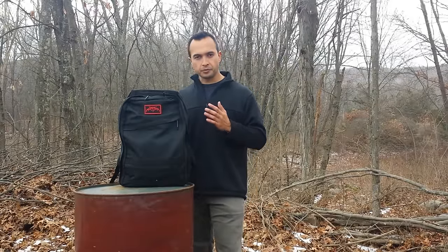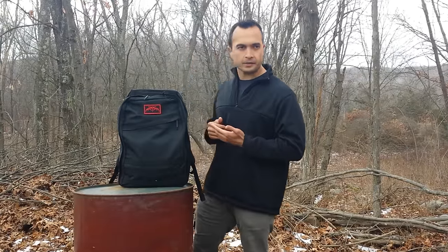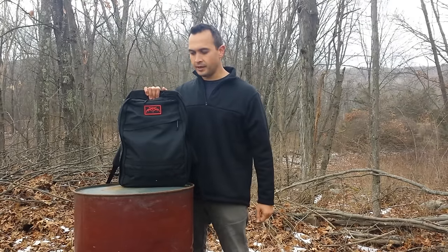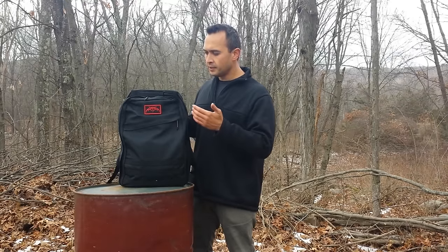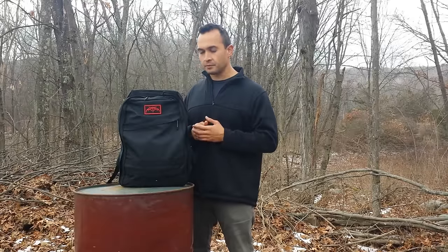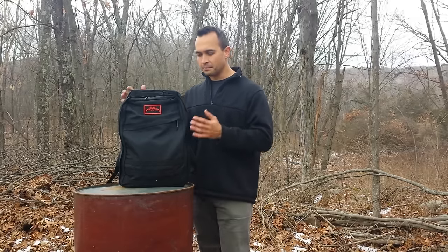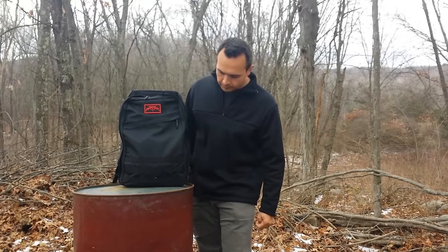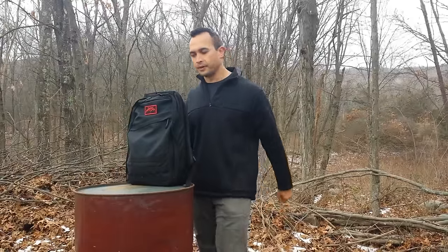The folks over at GORUCK created this backpack for that very purpose of developing strength. This is probably one of the best backpacks I've ever seen or used. Having done a few rucks with it already, I can tell you it rides comfortably, has great organization, and also blends in on a daily basis. There's not a lot of military-looking features that will make you stand out as someone who might have valuables inside. It's pretty low profile.